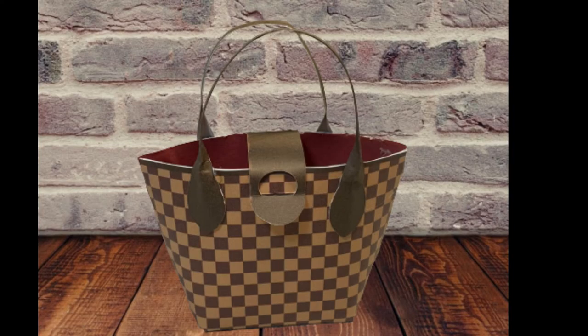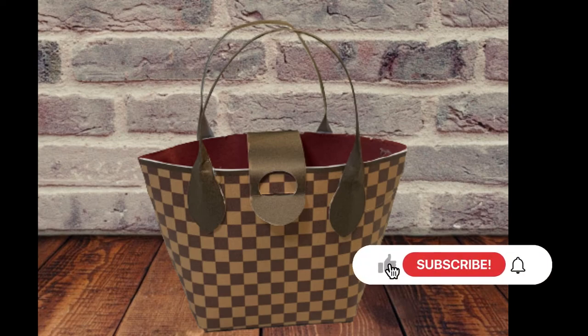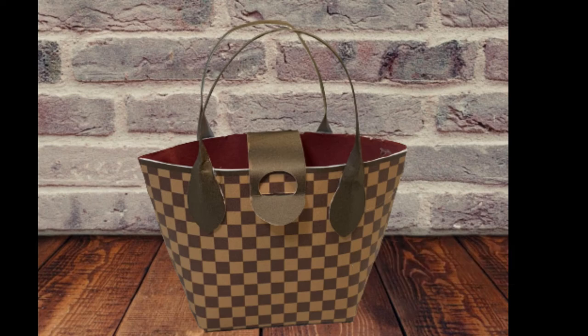I have this pattern in my Cricut Design Space — I'll leave a link below where you can click and it will take you directly to this project so you can create it for free. As always, thank you so much for watching. If you don't already subscribe and you like my channel, make sure to hit the subscribe and like buttons. Thanks for watching — I'll see you in the next video!